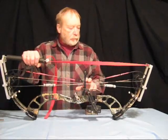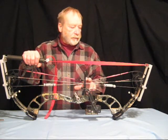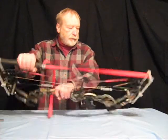We have pressed the bow and we're at this point — that pressing is covered in another video. With that done, we are going to remove the bow string.